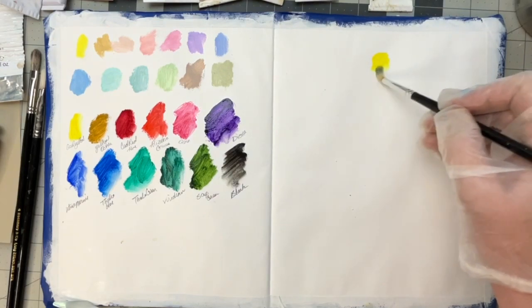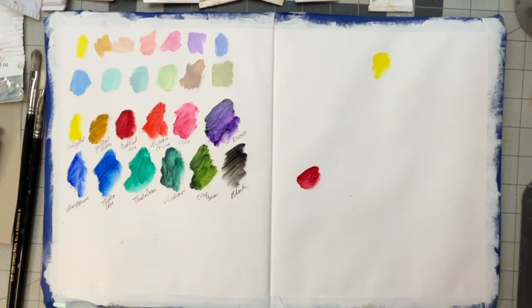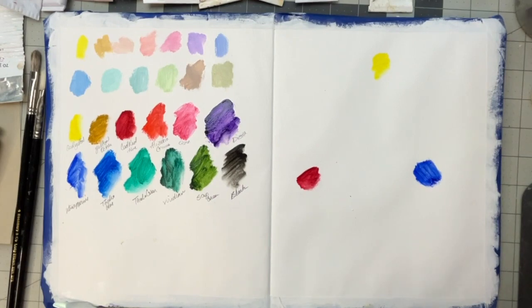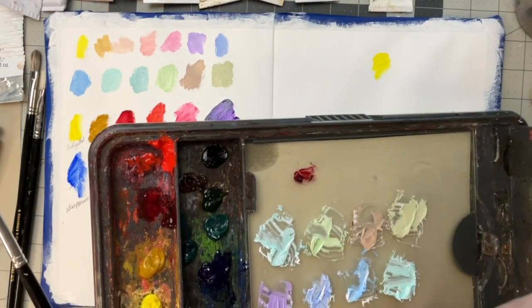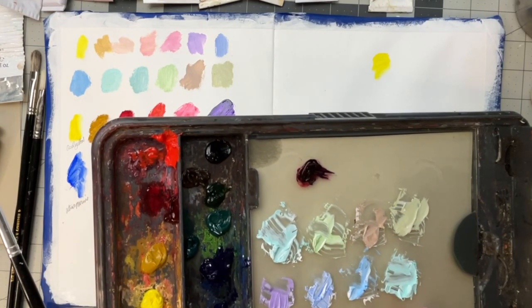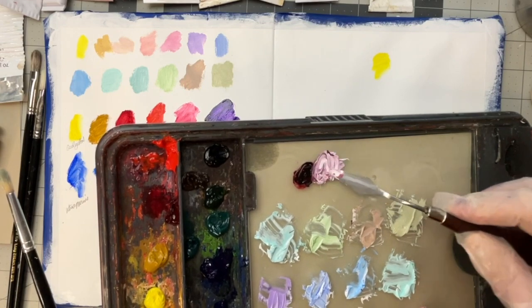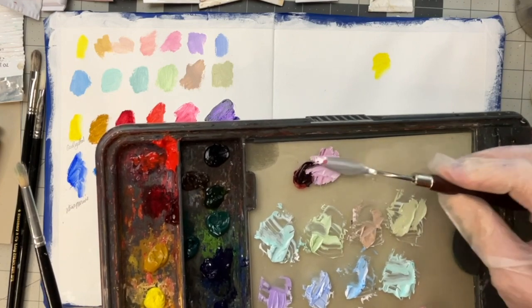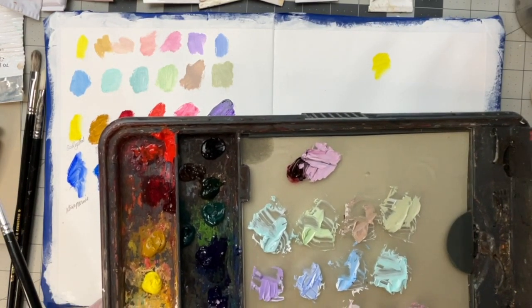So we've all been taught yellow, red, and blue are going to give us all the colors that we need. But if you mix Alizarin Crimson and some Ultramarine Blue, that's what it'll look like straight out of the tube. Let me give you some white there so you can see — it's not a very vibrant purple. In fact, that probably has too much red. It gives you sort of a dirty, muddy purple — it's not vibrant.